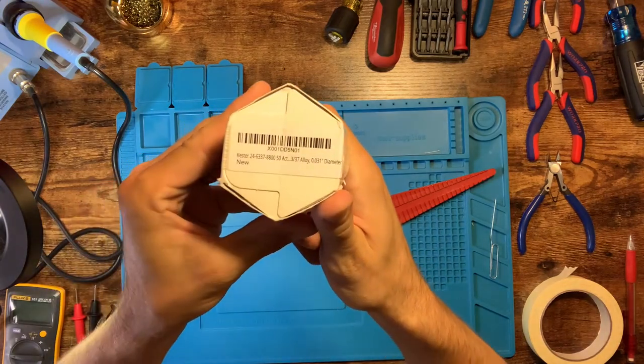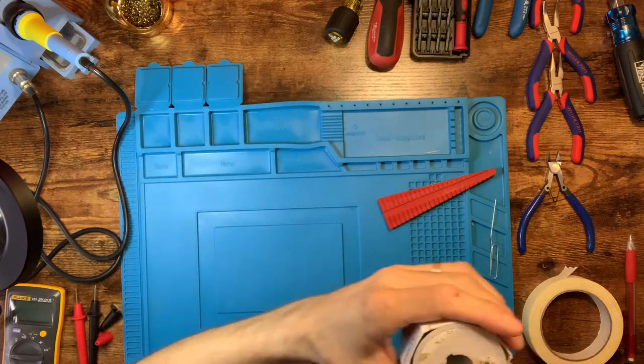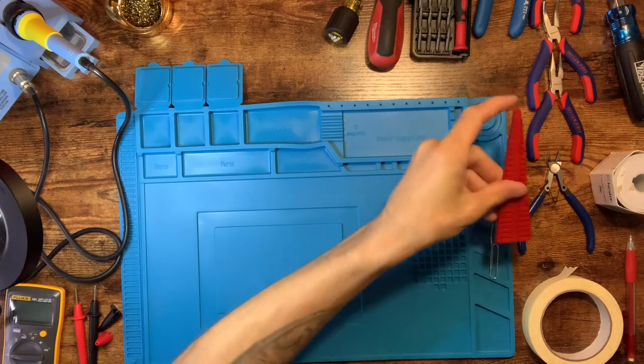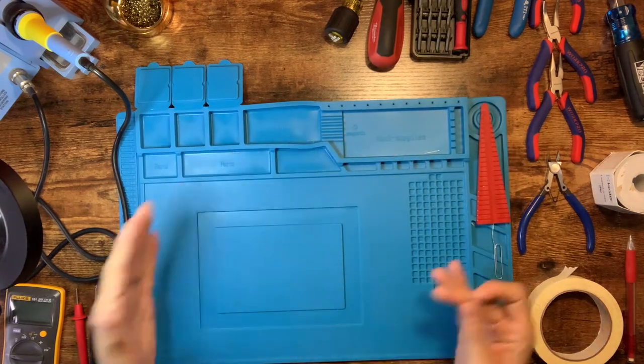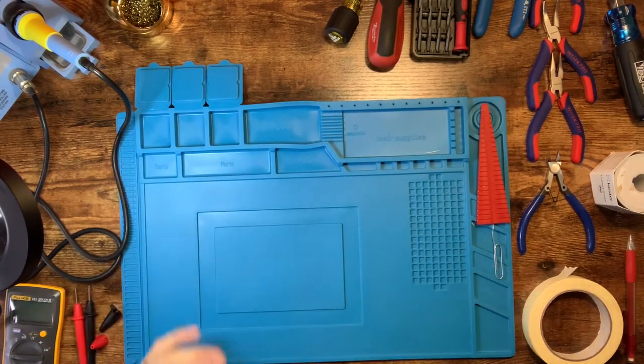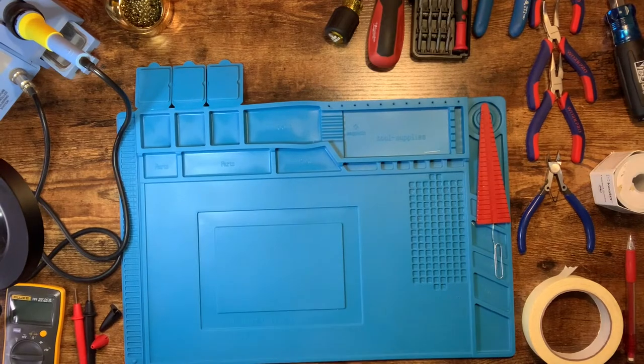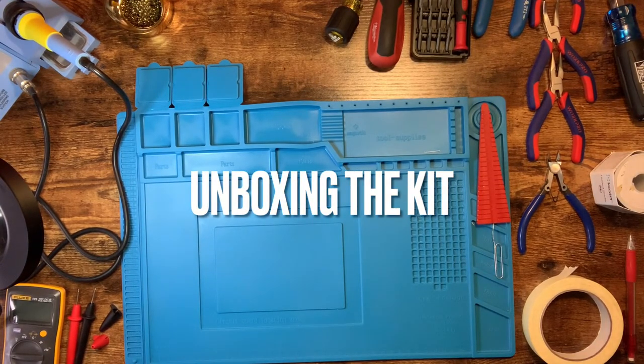A buddy pointed out the solder code to me — if people want to research it online, I'll note it's the Kester leaded solder. Call me lazy but I didn't put a link in the description. Also, a solder mat so you can work without burning things — like this cheap table I have underneath — the mat keeps everything okay.